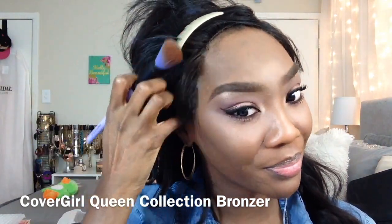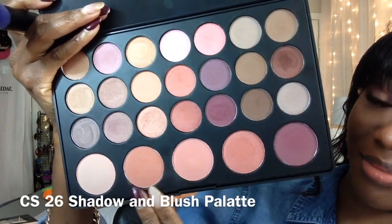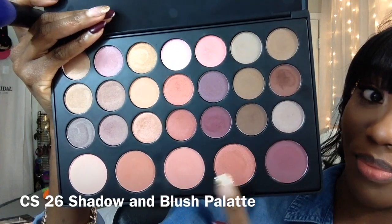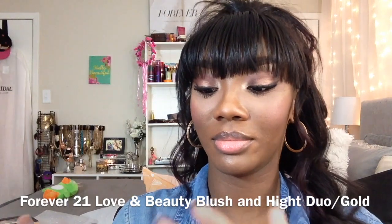Going back in with the large blender brush, I'm taking my CoverGirl bronzer and further blending out my contour. To apply my blush from the Coastal Scents 26 shadow and blush palette, I'm taking the tapered powder brush from the Vanity Affair Collection. To apply my highlight, I'm going in with the same large shadow brush — like I said, I use it for everything.